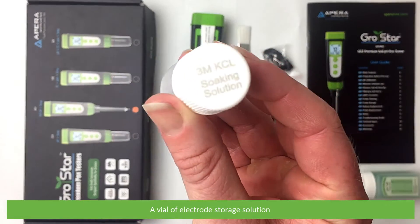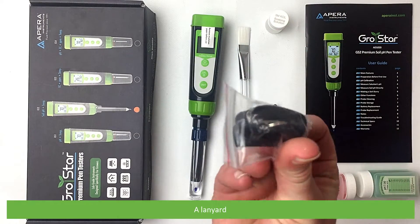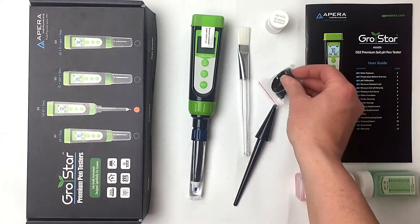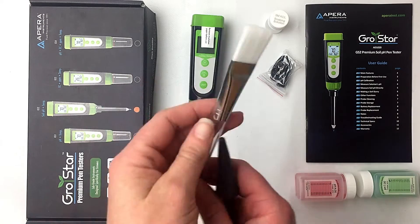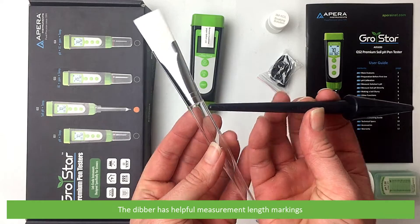A lanyard, a cleaning brush, and a dibber. The dibber has helpful measurement length markings.